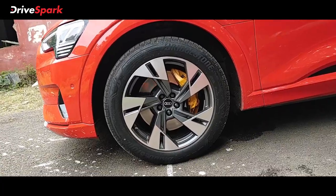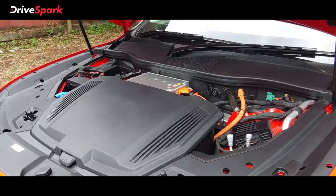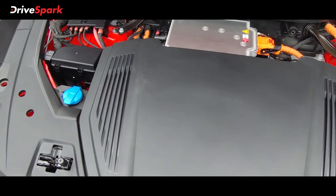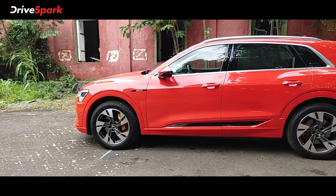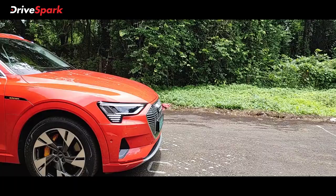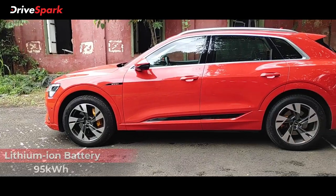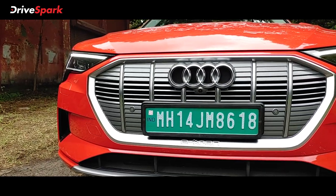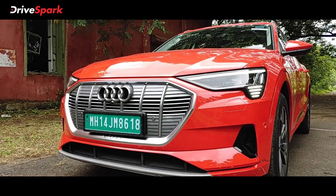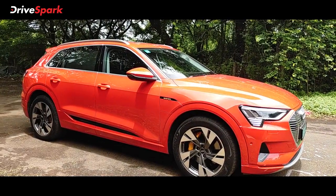The e-tron has 3 powertrain options made by Audi. The battery pack is 95 kWh. The e-tron 55 variant produces around 408 bhp, while the e-tron 45 variant has a smaller battery. The S variant produces around 503 bhp. In boost mode, additional power is available.